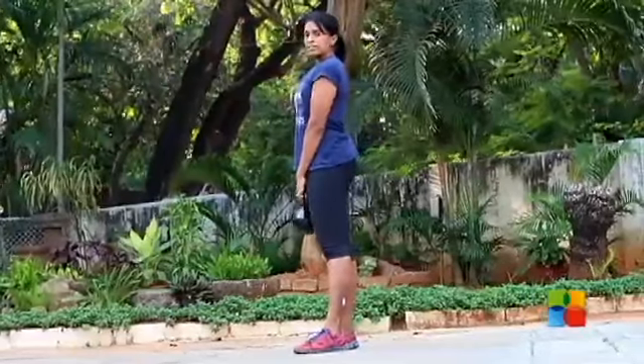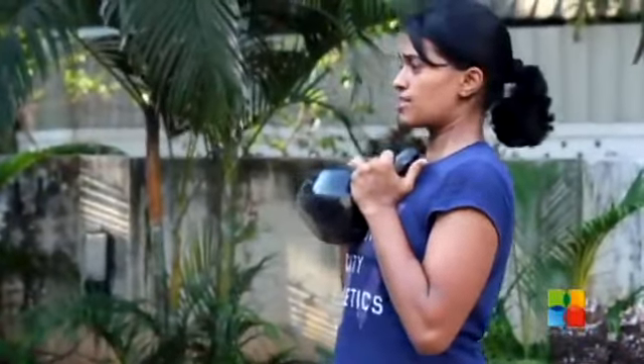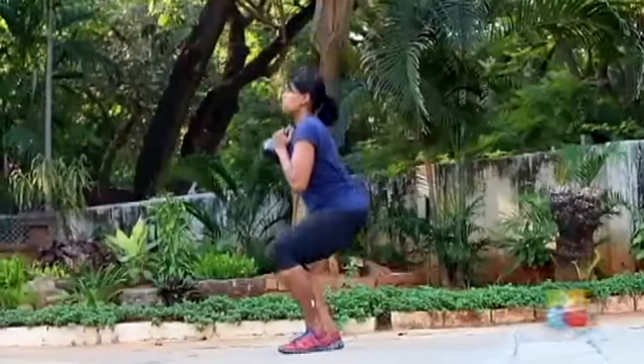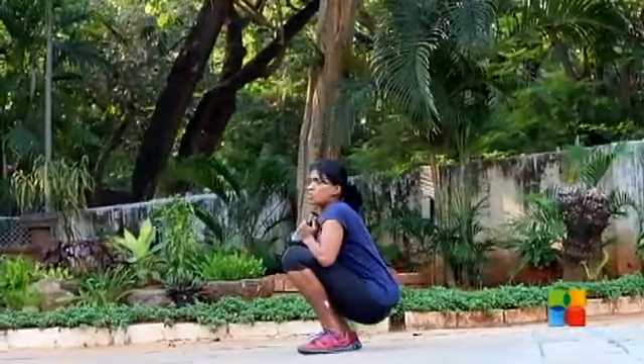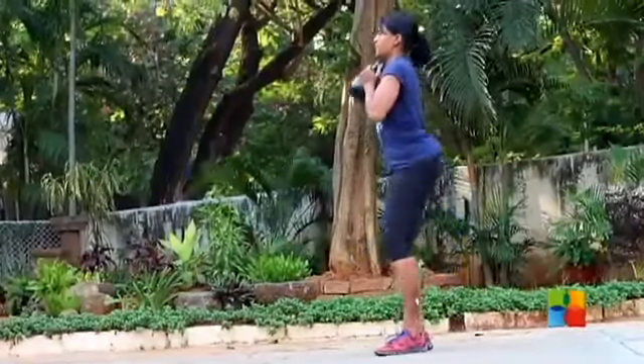Two things you need to remember: just like you did in the kettlebell swing, don't let your back round forward. Remember to keep your chest up and your butt up. Another thing to do at the bottom of the movement — don't lose your squat and sit down or sit tucked in. Remember to keep it upright.